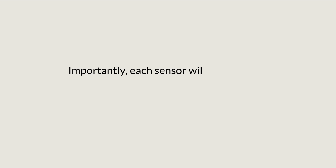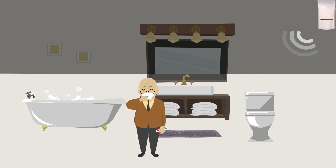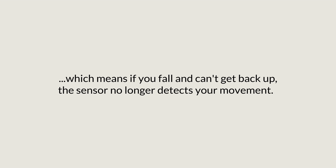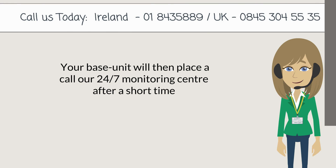Importantly, each sensor will only register movement above a preset height, which means if you fall and can't get back up, the sensor no longer detects your movement. Because no activity is detected, the base unit will then place a call to our 24-hour monitoring center after a short time.